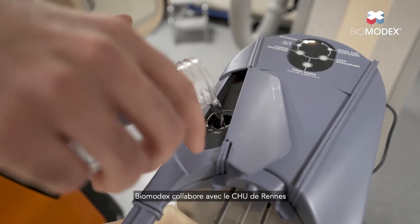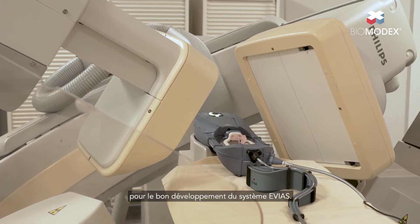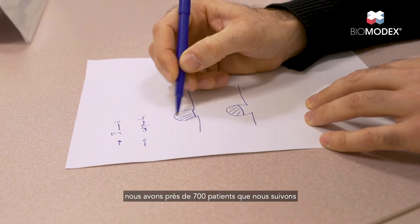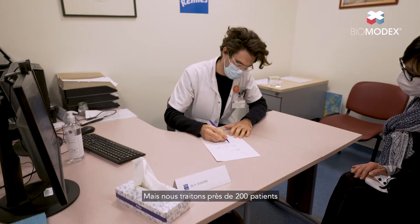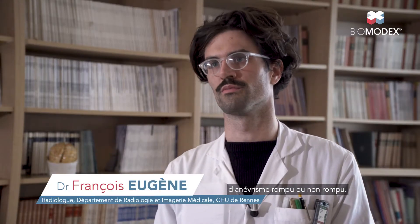Biomodex is collaborating with the CHU de Rennes and other key centers worldwide for the successful development of the Evias system. Each year in the Neurology Department, we have almost 700 patients that we follow for an intracranial aneurysm, but we treat almost 200 patients for a ruptured or unruptured aneurysm.